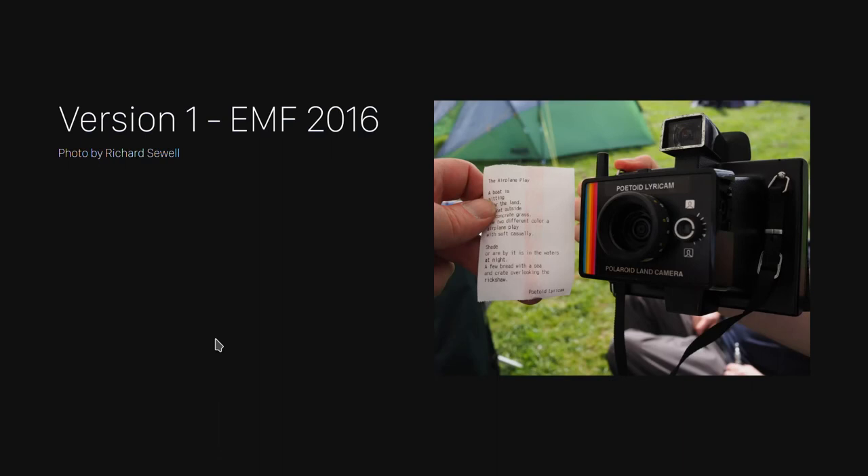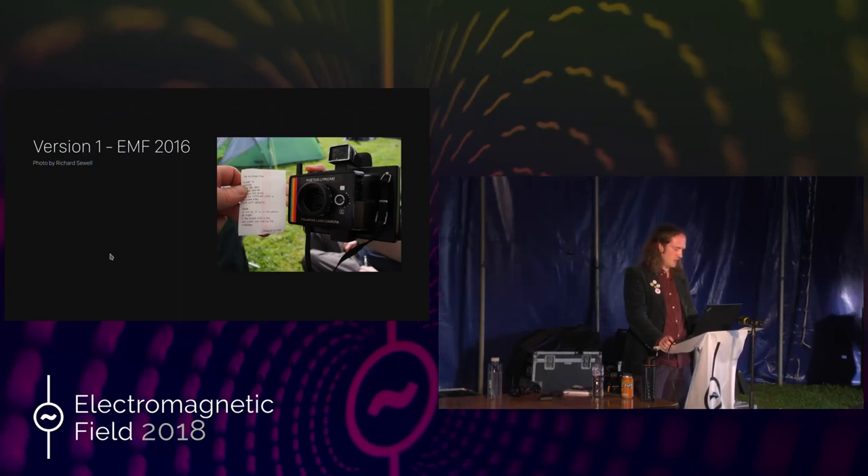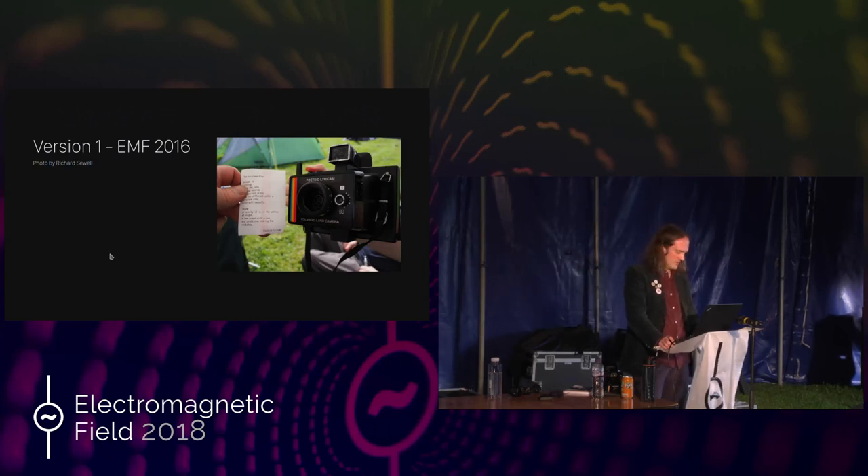This is the third version of this. The first version I made for EMF in 2016. It used to send the poem to a server in my house via Wi-Fi, and if you remember EMF in 2016, the Wi-Fi was not very reliable. So the camera wasn't very reliable, and so I was determined to make it entirely self-contained, which I've done. The second iteration was a bit too slow — it took about close to a minute for the poem to come out. But I've spent quite a lot of time fixing that, and as you saw, it's quite a lot reasonably quicker now.